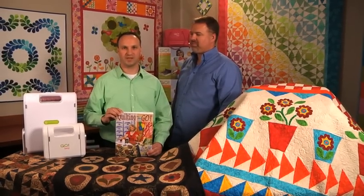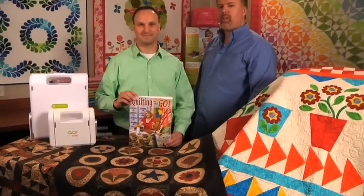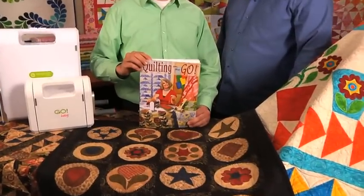Hi, I'm Dana and I'm Jason with the AccuQuilt Web Team. The Quilting on the Go pattern book is one of our most popular pattern books for the Go Baby and Go Fabric Cutter.